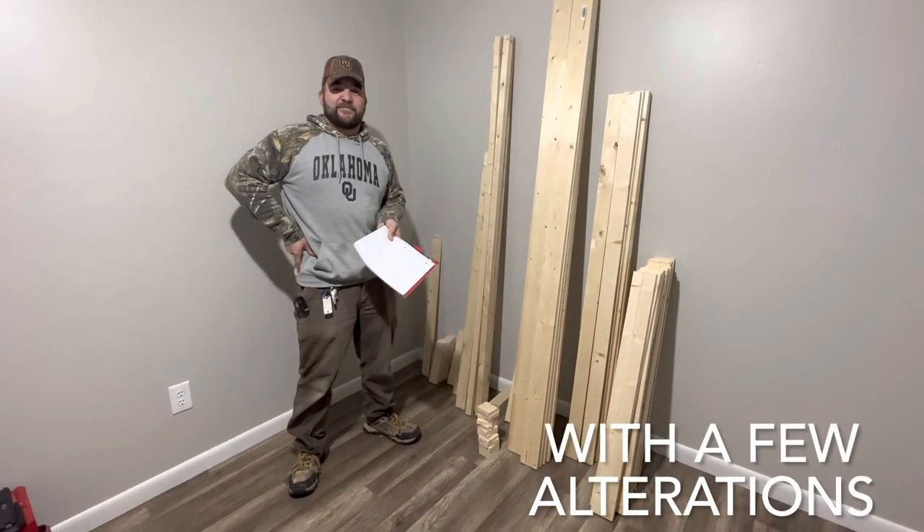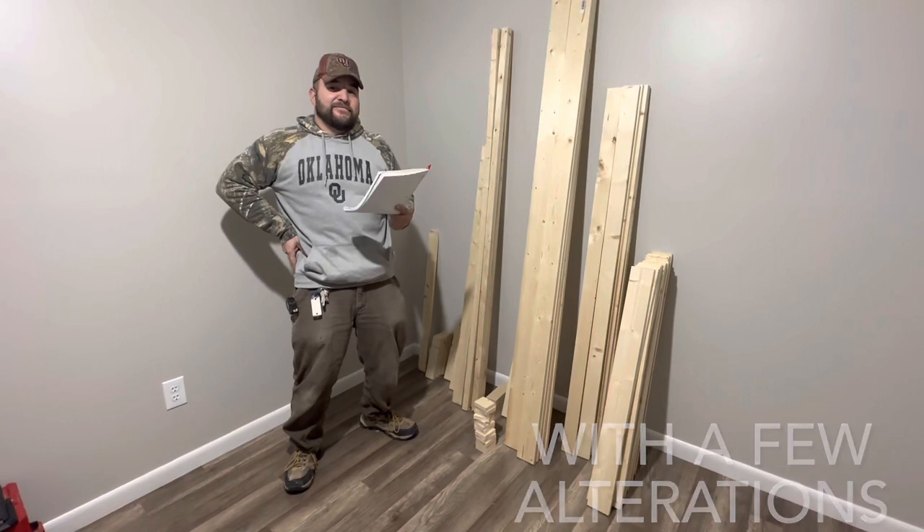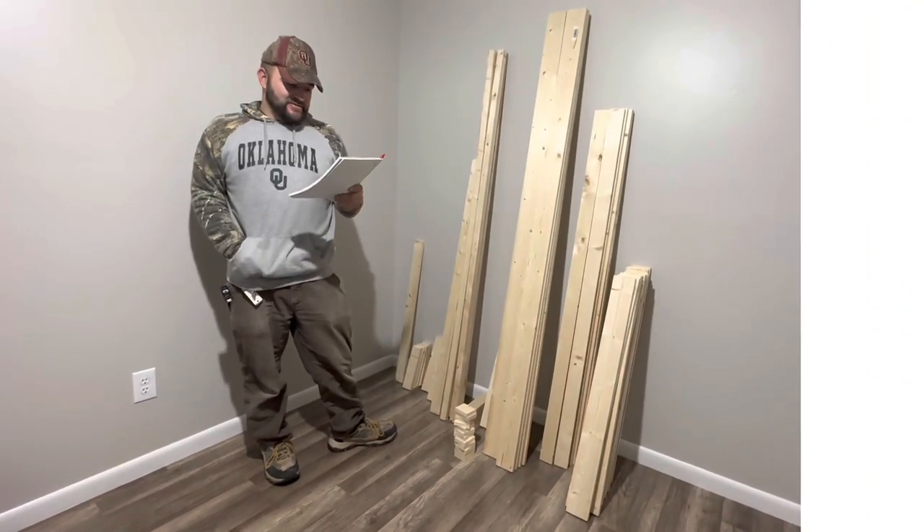I'm Michael and I'm here today to try to build an animal-like bunk bed. First off, I'm going to go over a material list that you will need.